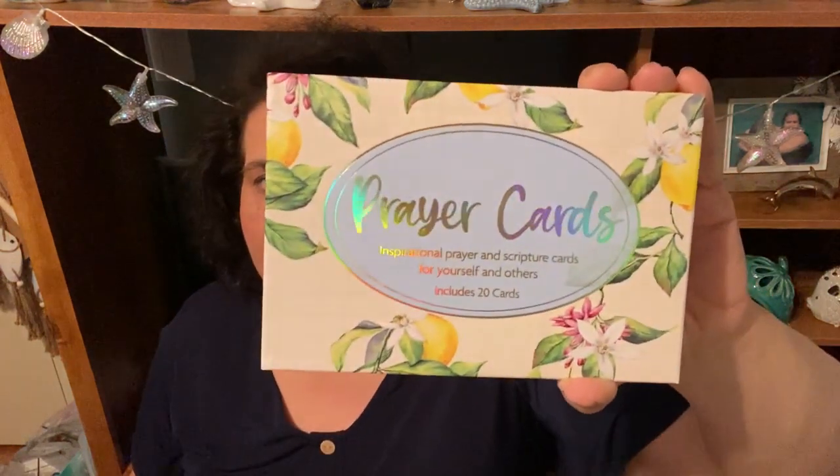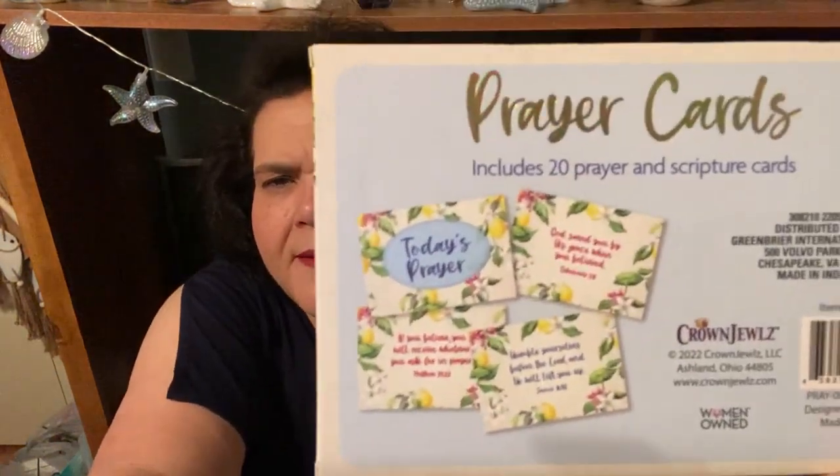The prayer cards that I showed you not too long ago have a lemon theme to them. They're inspirational prayer and scripture cards — there are 20 of them — by Crown Jewels, which is a woman-owned company. They're designed in the USA, made in India, and they are Green Briar, and they look like this with the lemon print on them.